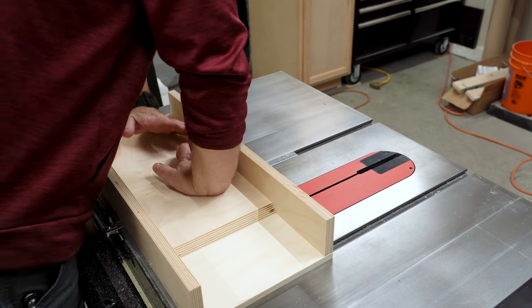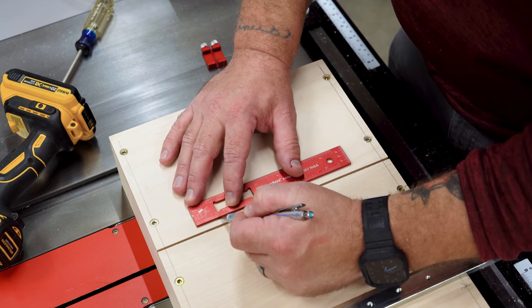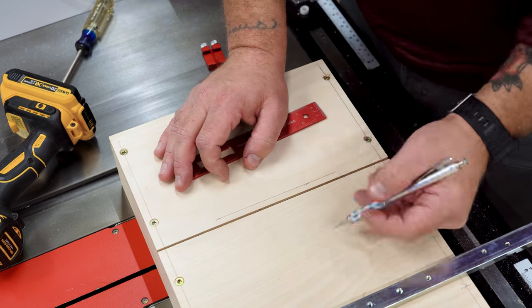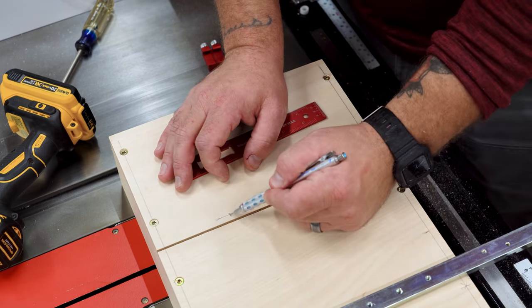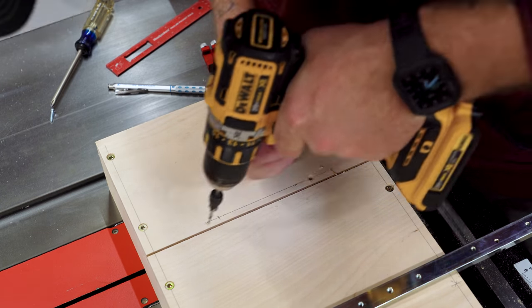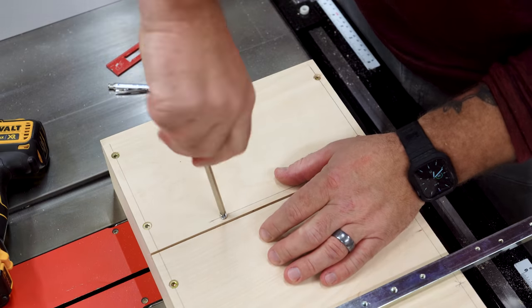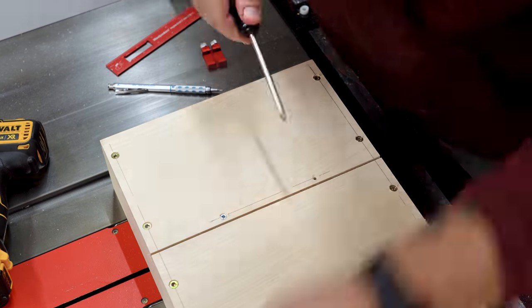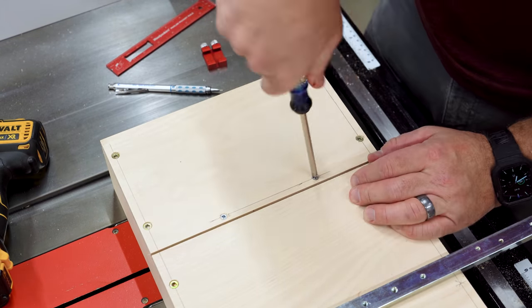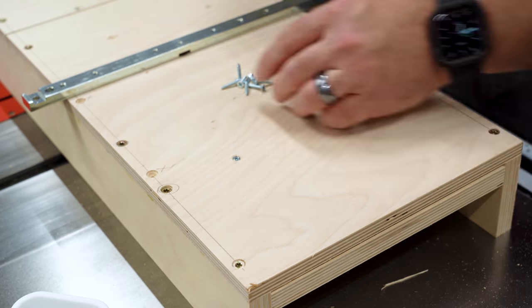I wanted to be able to replace the secondary base if need be, like if over time the kerf widens out. So to secure it I'm using double-sided tape to hold it in place and screws to mechanically fasten it. I pressed it all down firm and flipped it over to pre-drill holes for wood screws. On the end with the bevel, you can only go about a quarter of an inch from the saw kerf — any farther and you may end up running screws right through to the other side. Don't put screws in the path of the blade if you want to use the sled in both miter slots.